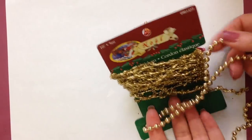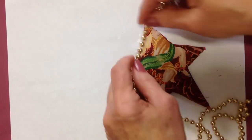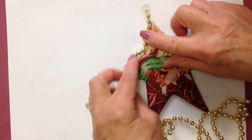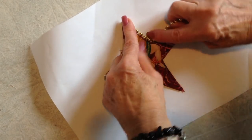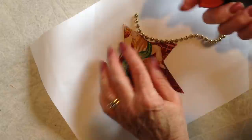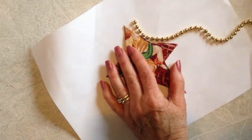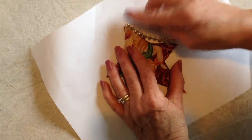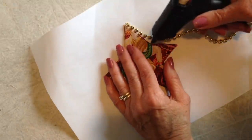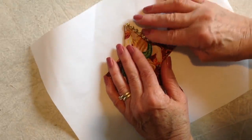Now you can use any kind of Christmas trim you have to go all around the edge. Today I'm going to use these gold beads. I'm going to start gluing here at the top and glue all the way around with my glue gun — just a little dot of glue. Don't forget to wet your fingers so you don't get burned. Then I'll come down to the point and tack that there.